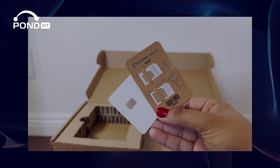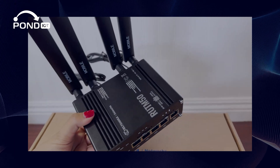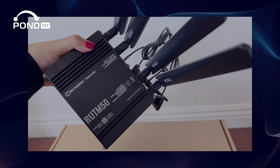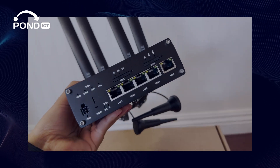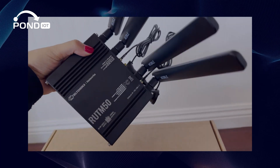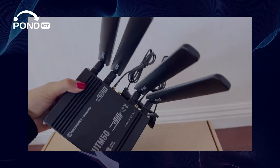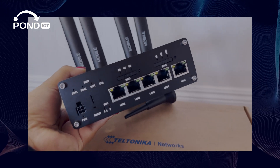Now let's move on to the router itself. The RUT-M50 has a sleek industrial design that's both functional and pleasing to the eye. Teltonika has come a long way since we last reviewed the RUT-240 — they've not only improved the design but also packed in more capabilities. This model really shows their commitment to blending solid performance with a modern look.